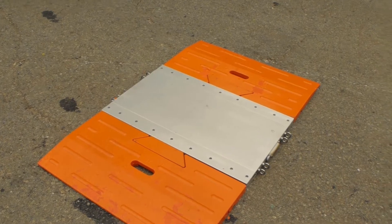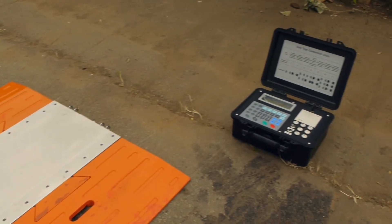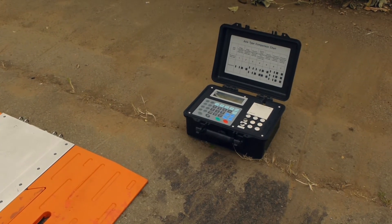The weigh pads are equipped with aerials on one side of the pads, the same side as the charging plug. The aerials on both pads should face the control box.